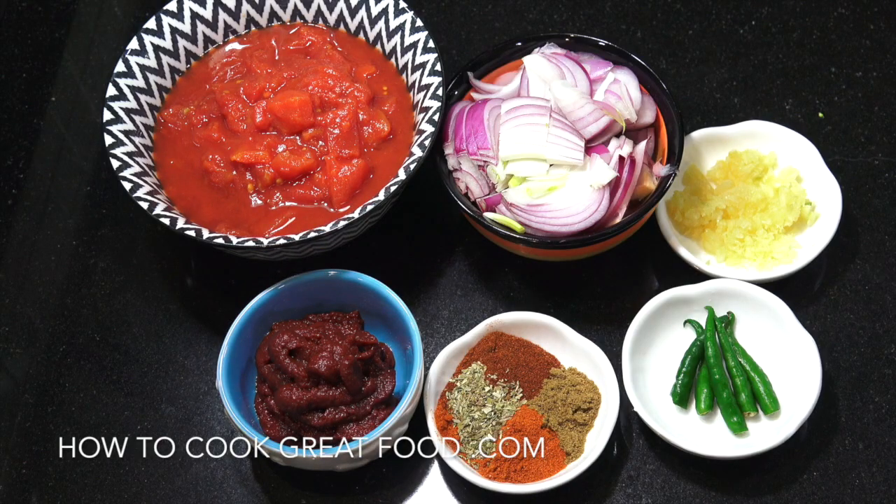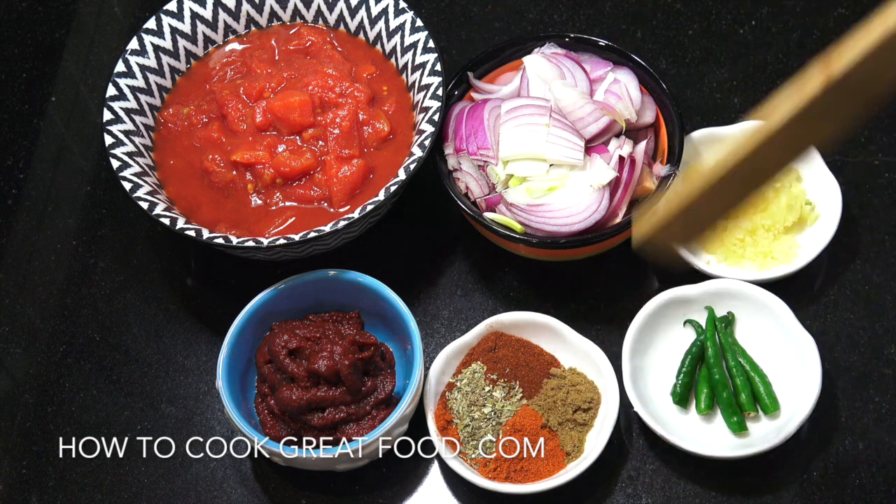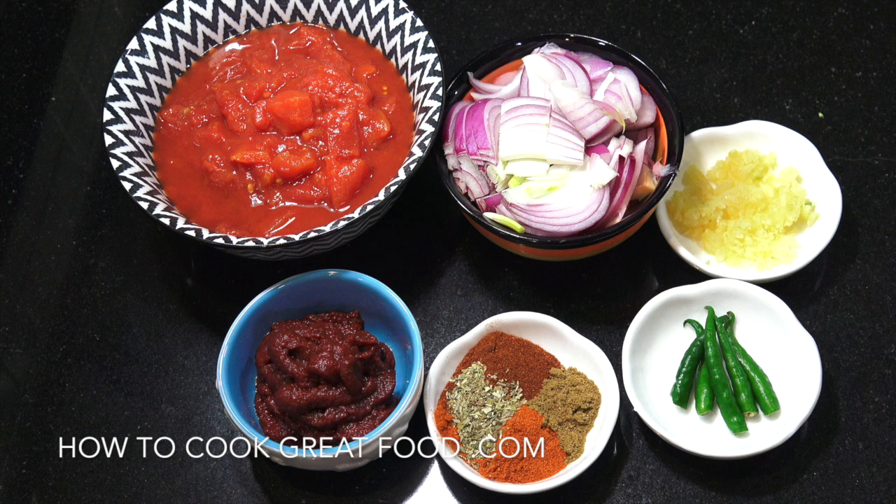Let's take a look at what we're going to be using today. What I'm showing you here are the essentials because we're going to be making a mixed vegetable chilli. These are the essentials: one can of tomatoes, one large onion, and one tablespoon of garlic.